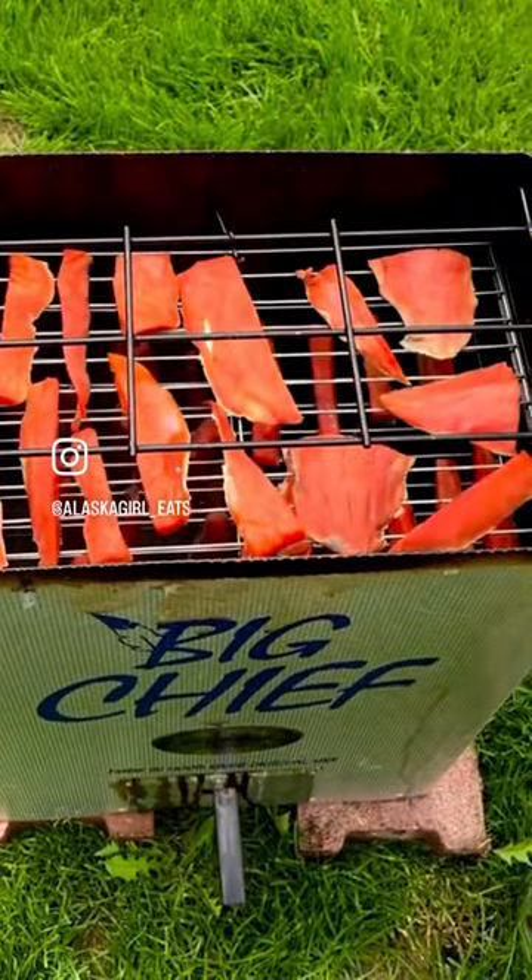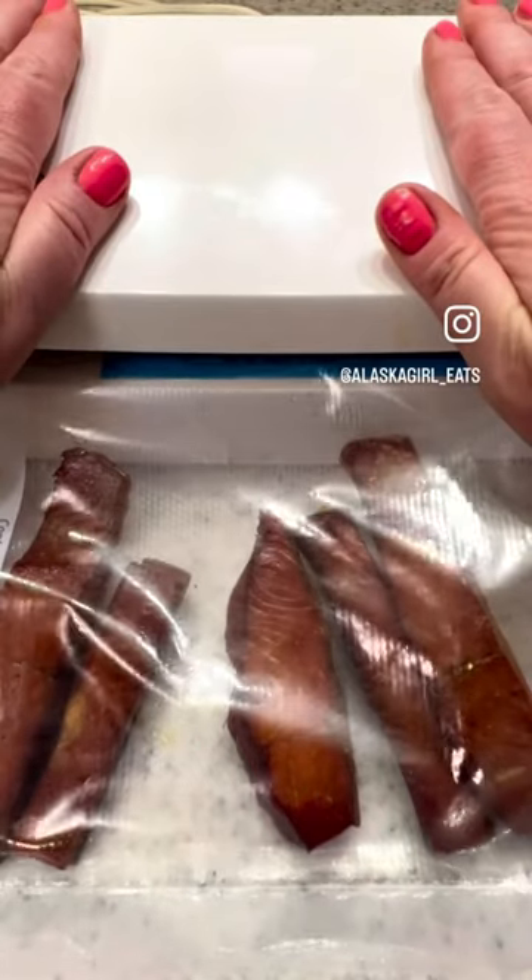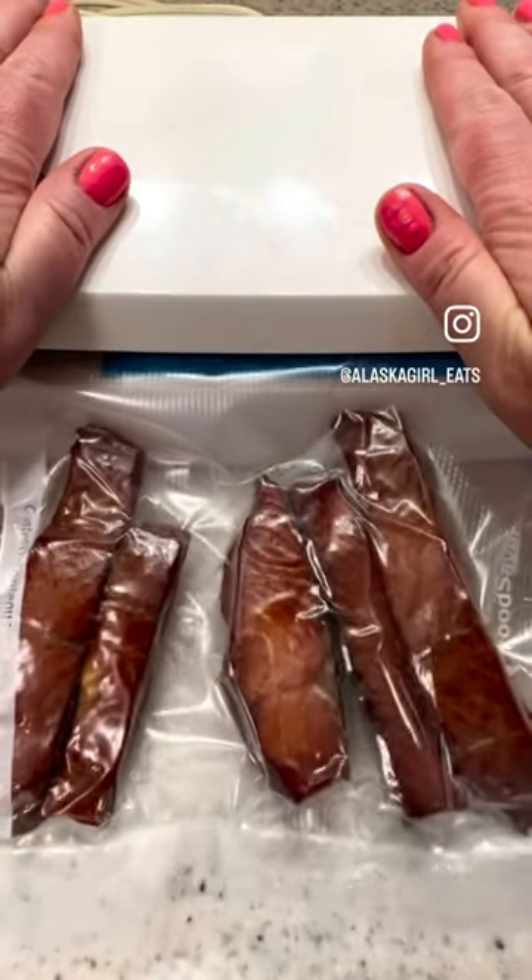Once my salmon is completely dry, I smoke it for anywhere from six to eight hours and then package it really well so it lasts us the winter.